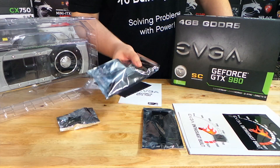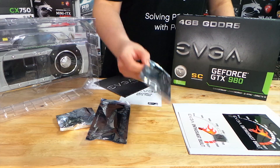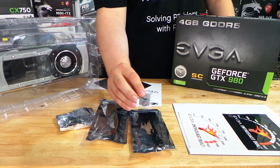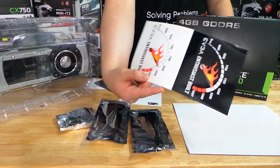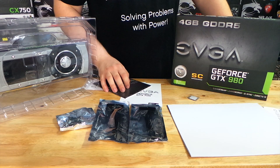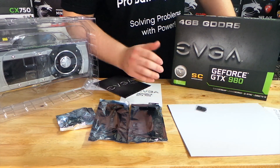We also have a VGA and a DVI to VGA adapter. We have a two-molex to one six-pin adapter and another two-molex to six-pin adapter. And we have an EVGA badge, some enthusiast-built EVGA stickers, and an EVGA poster which is big and hasn't changed in a couple of generations, so not much use going over that — it's an interesting poster.